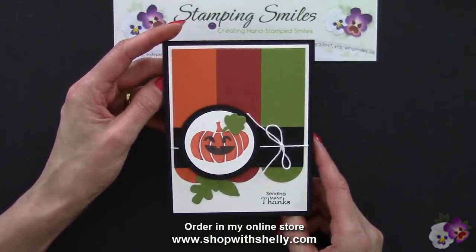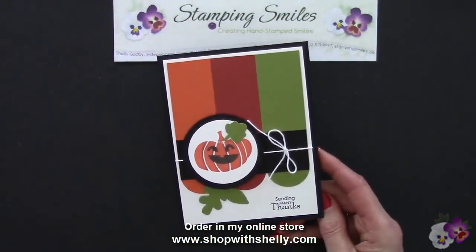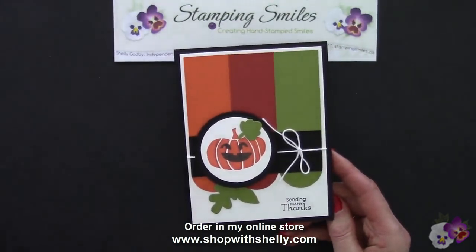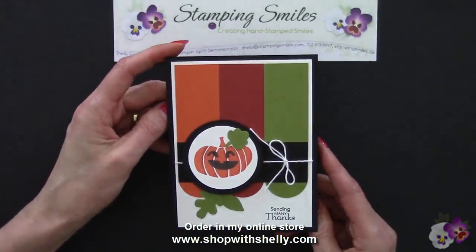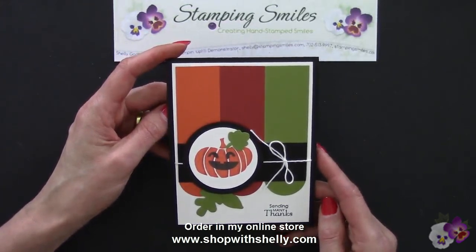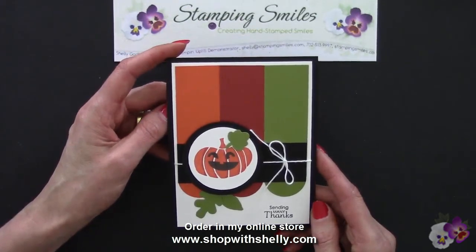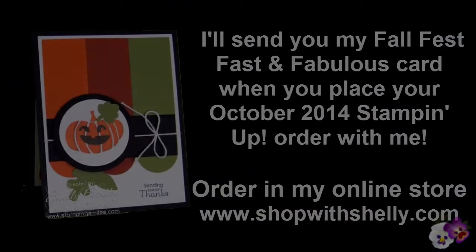It's a lot of fun taking a card that is still very nice at this level, and then just stepping it up a little bit with some easy touches for a fast and fabulous Fall Fest card. Go ahead and place your October 2014 order in my online store, www.shopwithshelly.com, and I'll be sending this card to you. I'm Shelly Godby, teaching you how to create hand-stamped smiles. Thanks for watching.